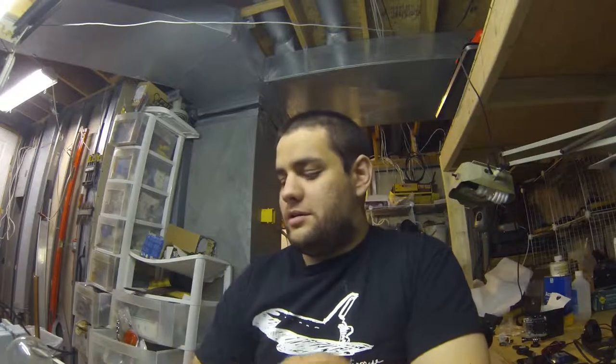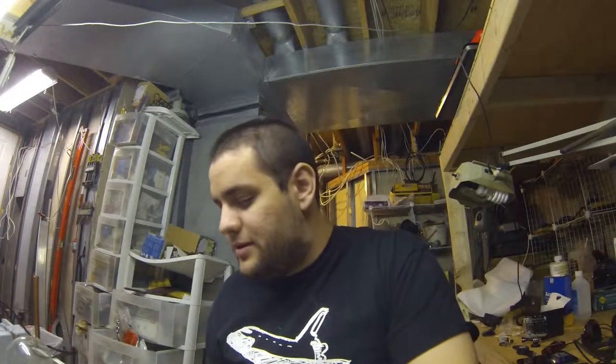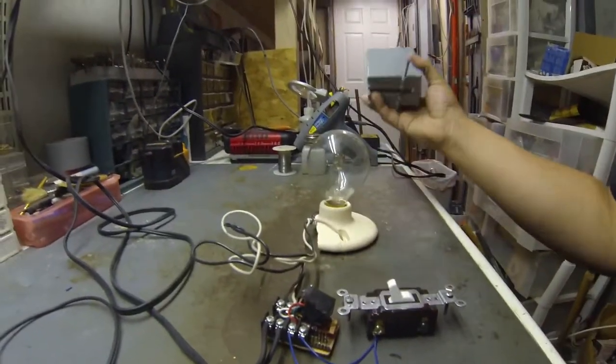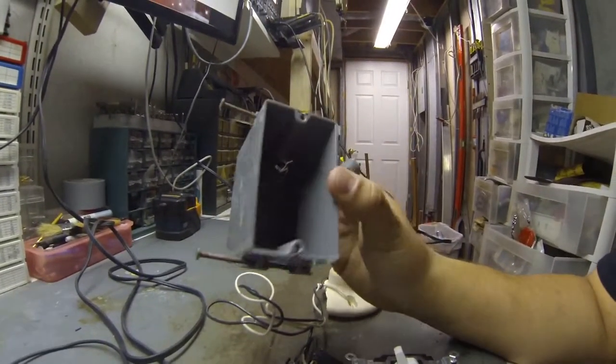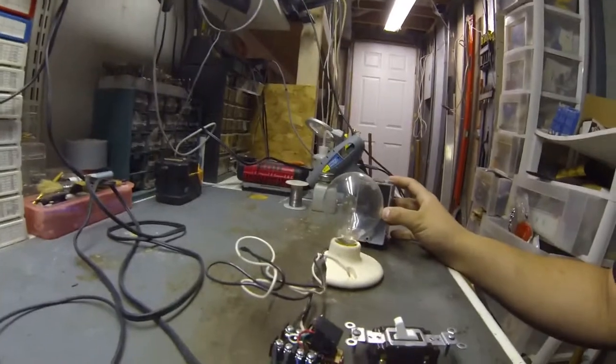I'm here to show you today a wirelessly controlled AC switch. It's designed to fit inside your standard outlet box so it can fit behind a switch or an outlet.